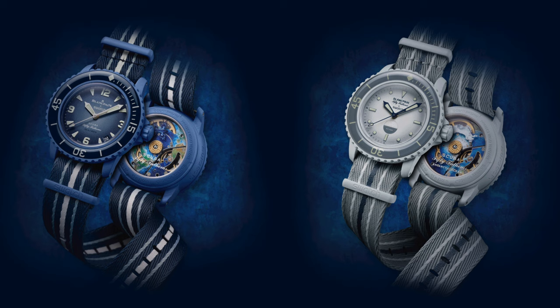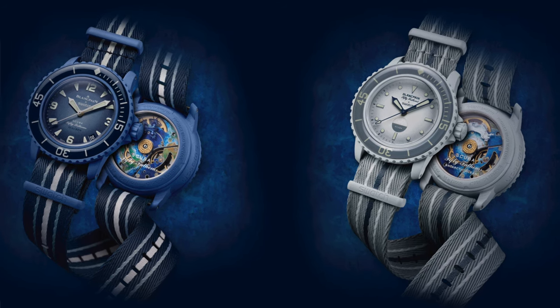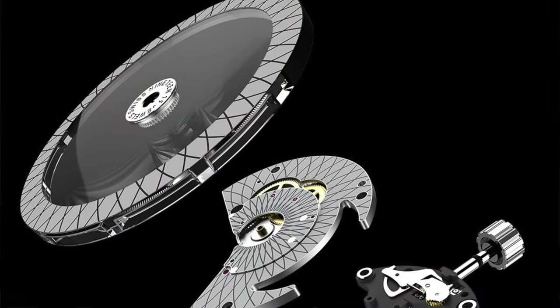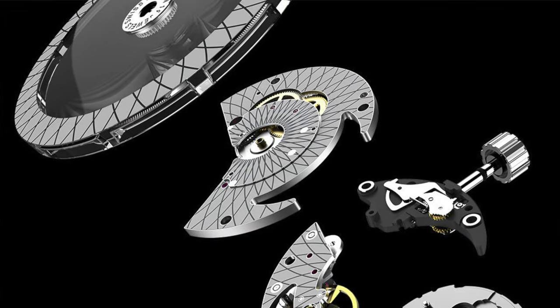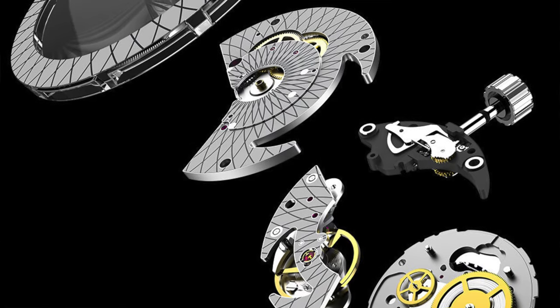Personally, my two favorites are definitely the Atlantic and the Antarctic — the white and the blue. I think they're pretty crisp, pretty sharp colors. What are your favorites? Let me know in the comments, guys. All of these Scuba 50 Fathoms watches are powered by Swatch's in-house mechanical movement, the System 51.